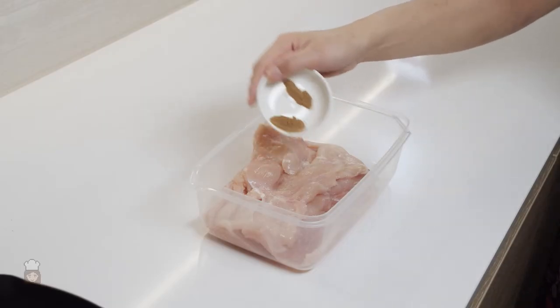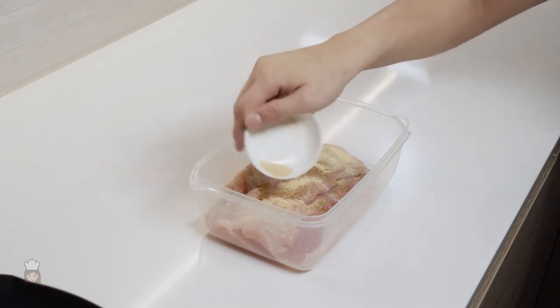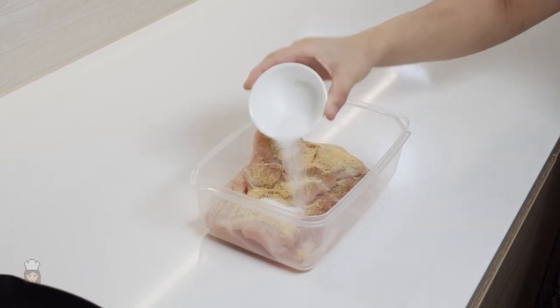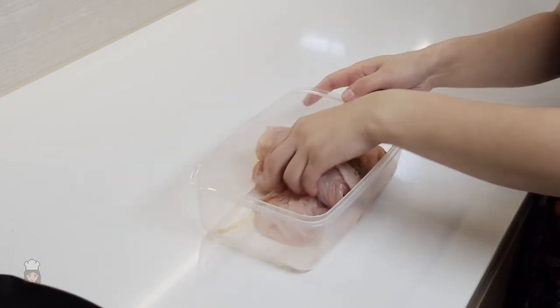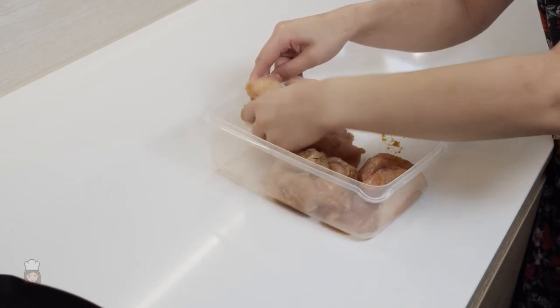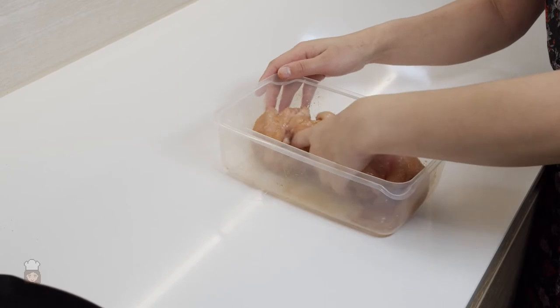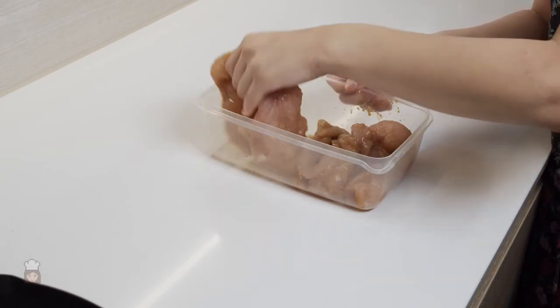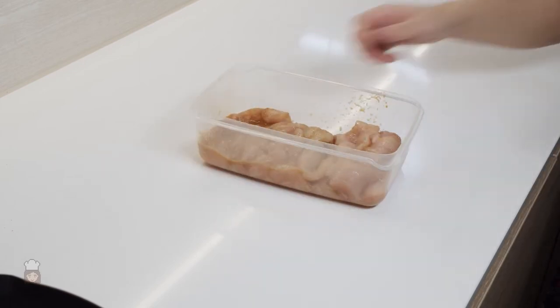Once this is done for all of them, it's time to marinate the chicken. Add in your five spice, white pepper, garlic powder, ginger powder, salt, sugar and soy sauce and mix with your hands. Massage the spices into the chicken for a few minutes, then add the water and keep massaging. The chicken fibres will absorb the water and once you don't see any more water, put a lid on and leave it in the fridge to marinate for at least 30 minutes. Then we'll make a start on the batter.